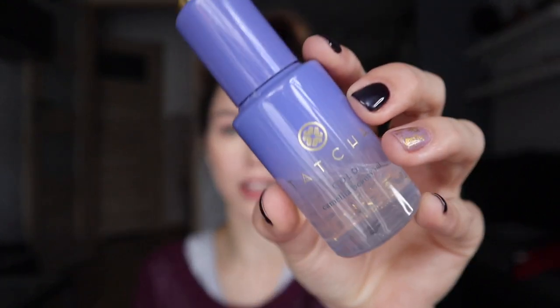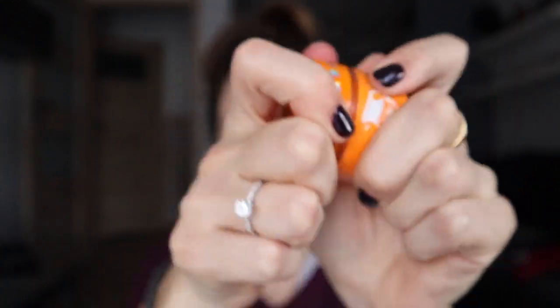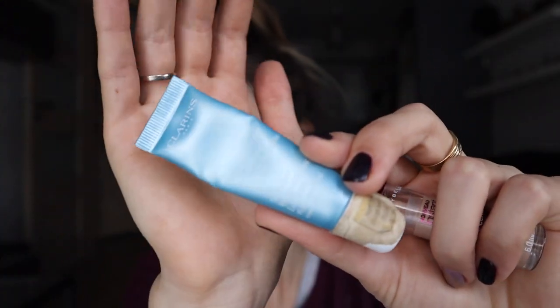I was snowboarding this weekend so my skin is definitely dry. I use the Tatcha Gold Camellia Beauty Oil — it has gold flakes in it and it's super nice, super moisturizing. You can put it all over your face and even sometimes on your cuticles. For lips I used the Jeffree Star Velour Lip Scrub in Pink Lemonade — it's so nice. I rub it on my lips and you can even eat it because it's fine.